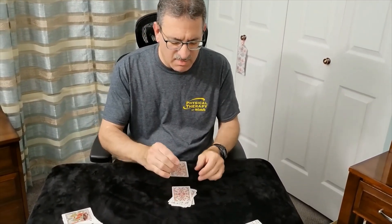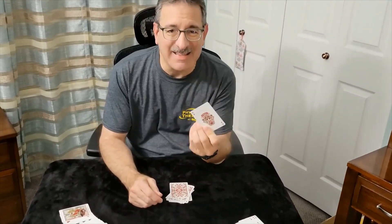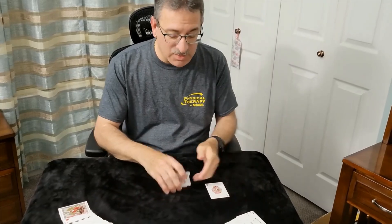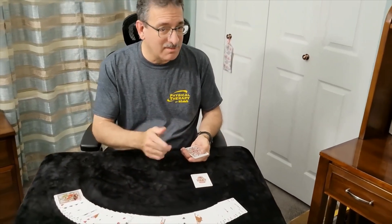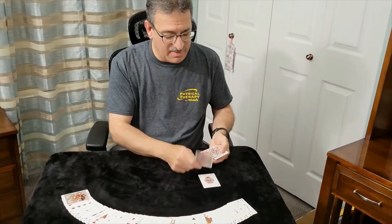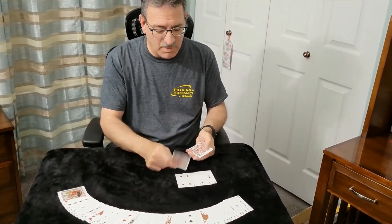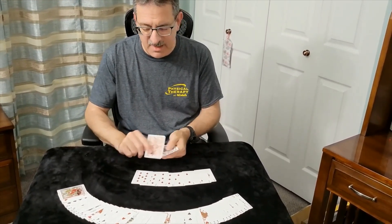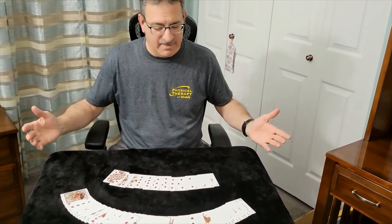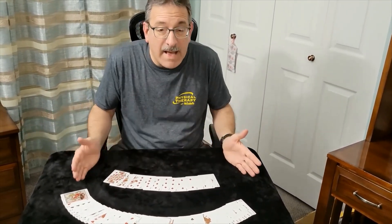This top card happens to be the ace. That's not bad, but then I want to turn over all the cards — this will blow you away. Here's the ace, the two, the three, the four, the five, the six, the seven, the eight, the nine, the ten, jack, queen, king. All back in order.